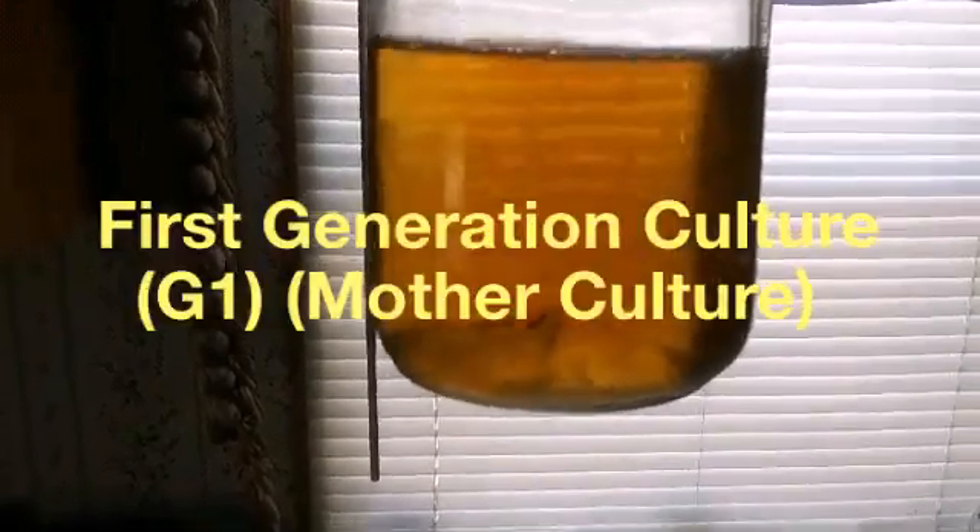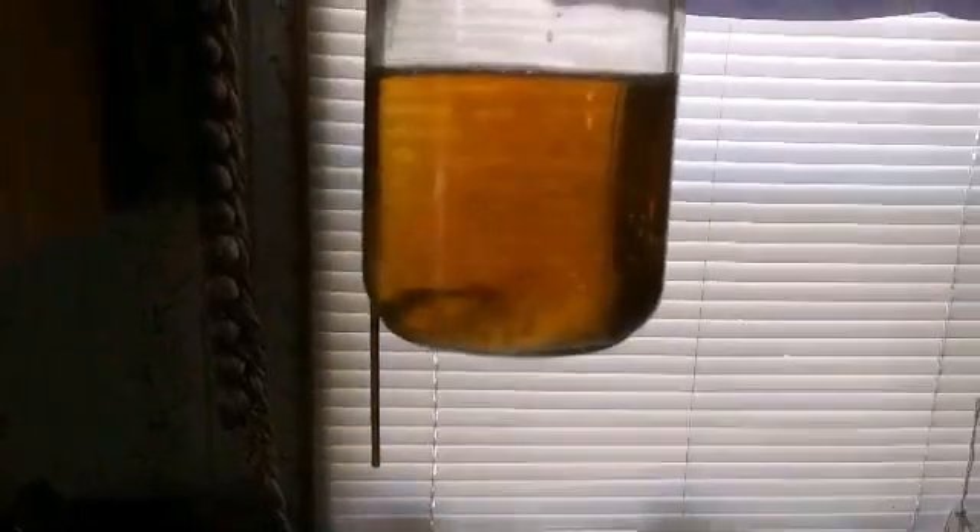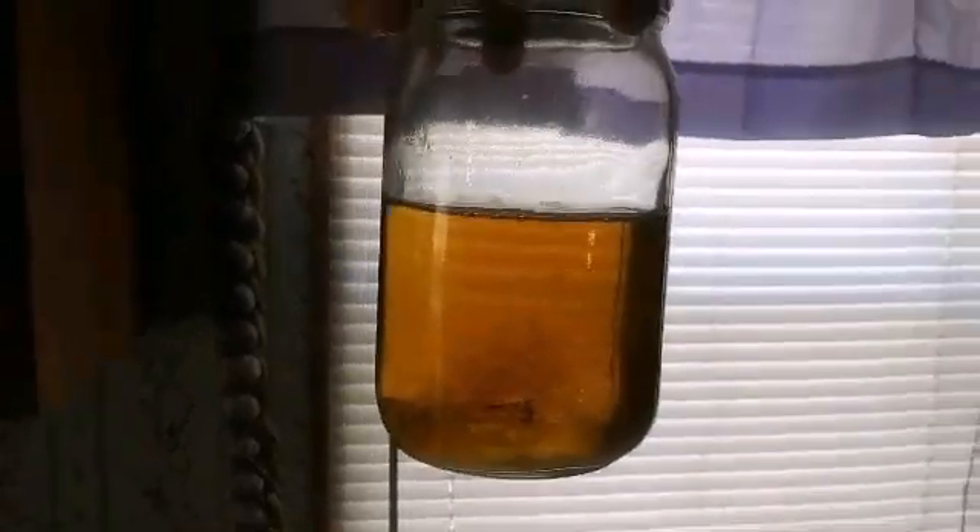That's G1 spawn right there — G1 liquid culture. That's the best you can have in my opinion. From this I'll have a nice steady supply, and if product goes bad I always got more mycelium to fall back on. All I have to do now is get a syringe, suck up some of that liquid culture, spray it on some grain, and I can start making grain spawn from it. Hope you enjoyed!